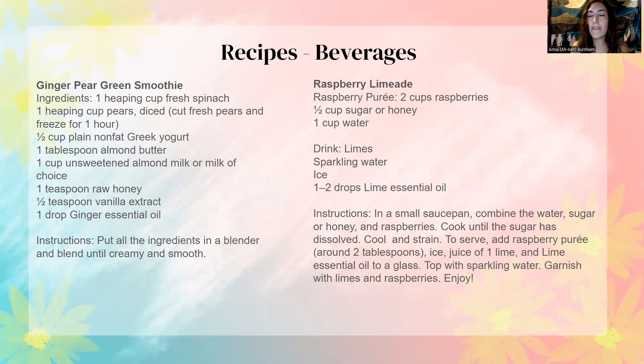Beverages might be my favorite thing to add essential oils to, just because it's extremely easy. Once you kind of get into the habit of cooking and baking with essential oils, that becomes really easy as well. Sometimes it might feel a little bit overwhelming to start cooking with them, but just start and experiment. It's super easy, super fun, adds a lot of unique and better flavor, and you're also getting all of the benefits of essential oils.